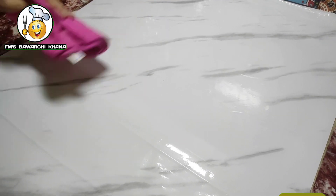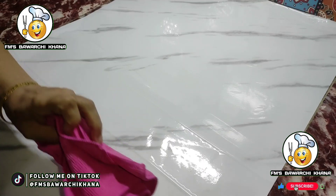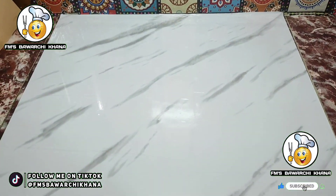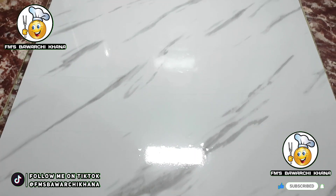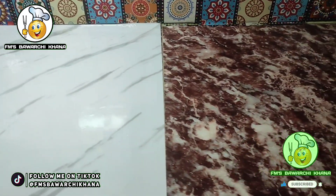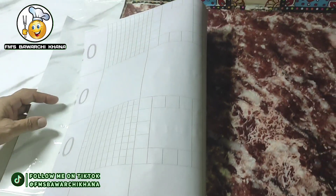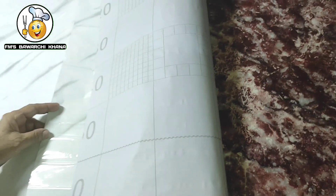You can also apply it very easily. Measure it against your slabs, then remove the sticker from the back end. After that, press it with your towel — you don't need to apply too much pressure, just a little. Press it smoothly and your marble sheet will be placed on the slabs easily. My slabs are closed, so that's the reason I applied it this way.